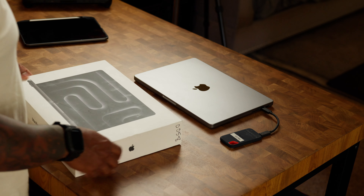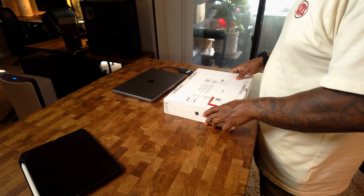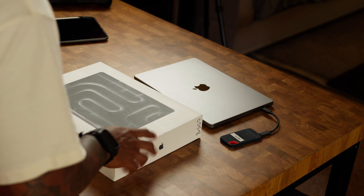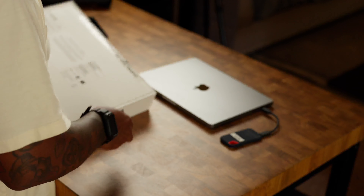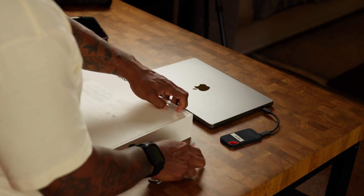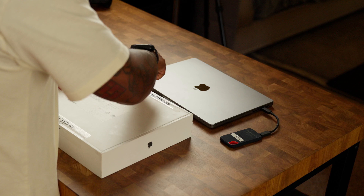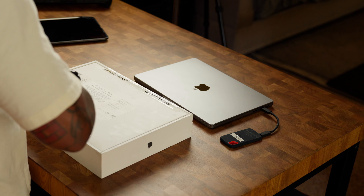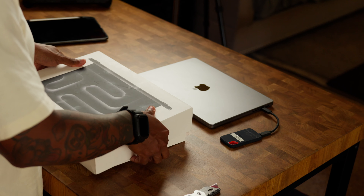Alright, here we go — the 14 inch M3 Max chip MacBook Pro. Got it used from Best Buy. Nothing wrong with getting a used item from Best Buy; if it doesn't work, just take it back. If it works, keep it. That's one of the best things about it — you save a couple hundred dollars on a basically still new item.